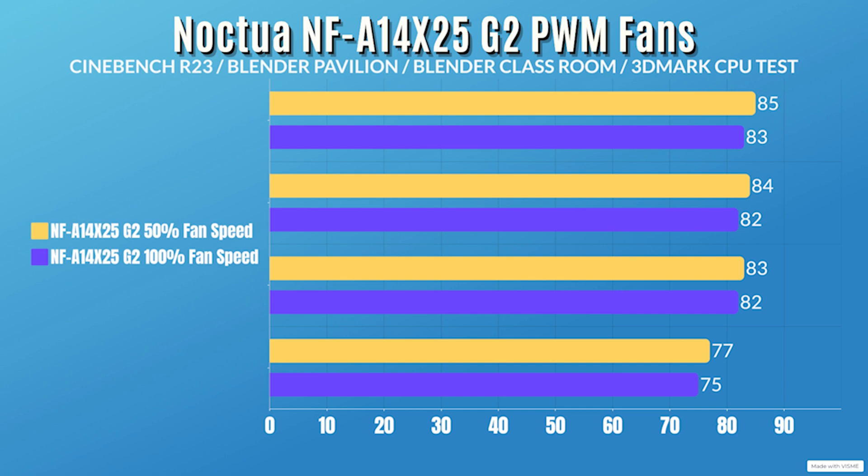For benchmarking I'm running Cinebench R23, Blender Pavilion, Blender Classroom, and 3DMark stress test. Room temperature at time of testing was 16°C, going up by 2°C after testing. CPU power draw was 200W, dropping to a low of 182W. CPU clocks were 4.9 GHz, dropping to 4.2 GHz — well above base clocks. At 50% fan speed (750 RPM): Cinebench R23 idle 27°C / max 85°C; Blender Pavilion idle 27°C / max 84°C; Blender Classroom idle 27°C / max 83°C; 3DMark idle 27°C / max 77°C.